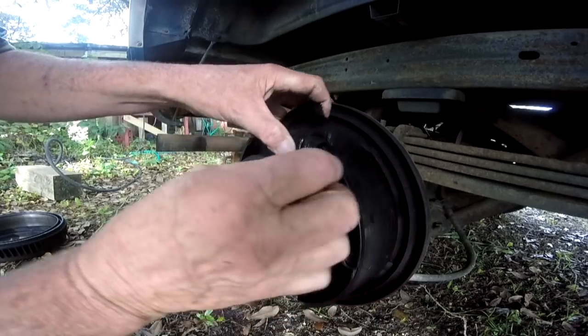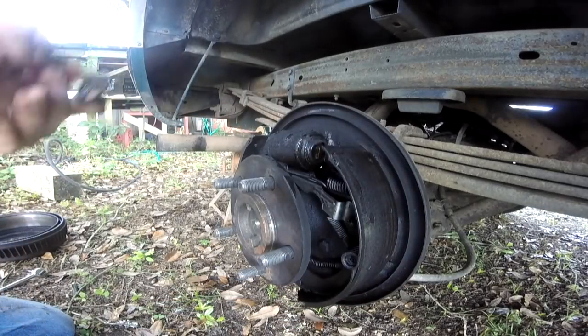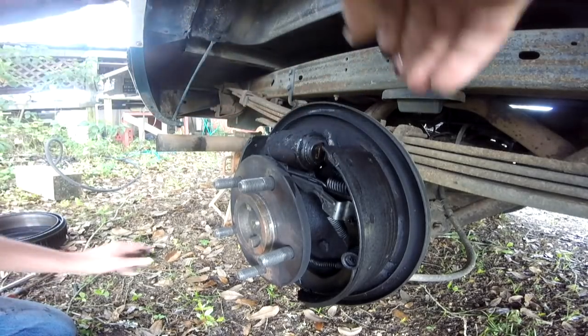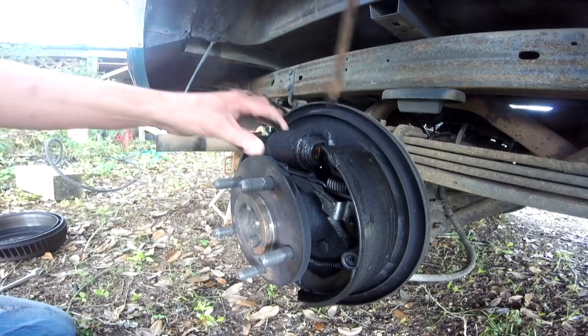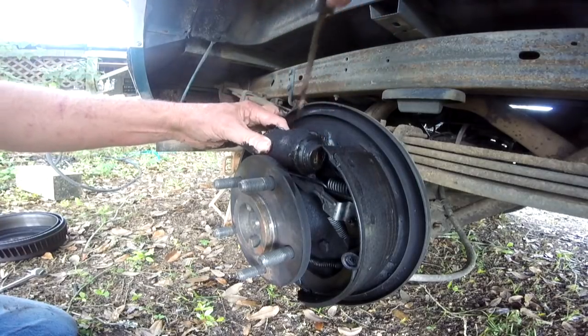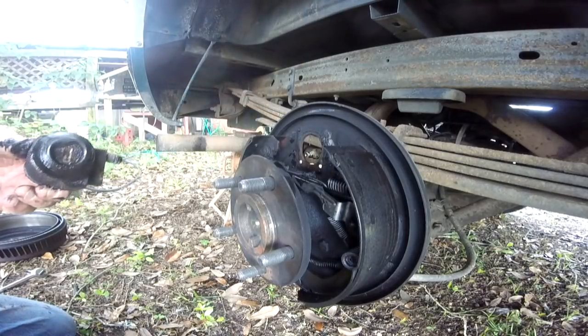Let's see if we can get it out of there. I thought I had the other lines off — yeah, they're all off there. All right, just like that.